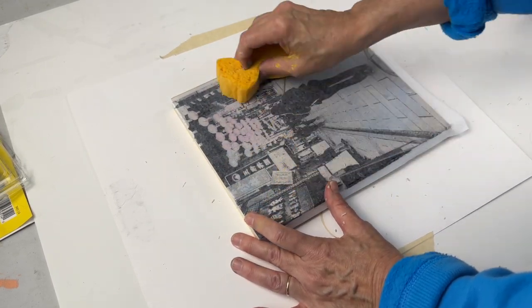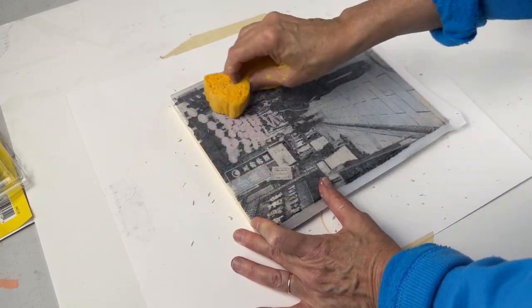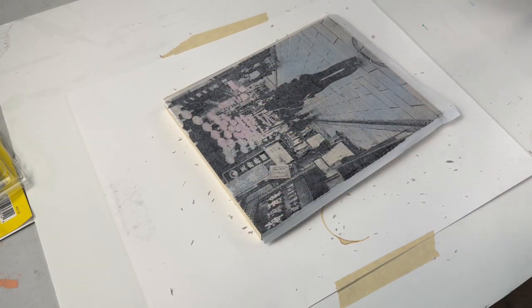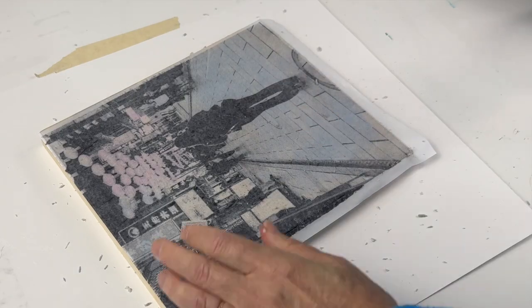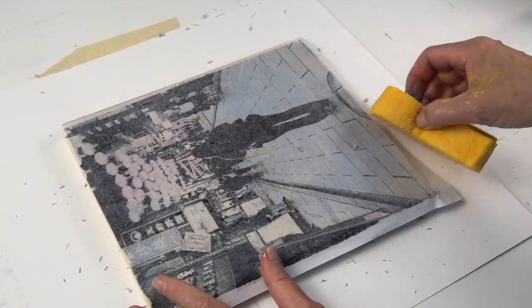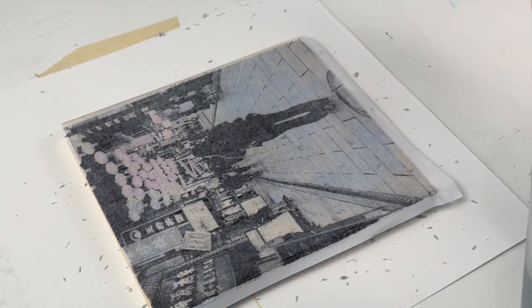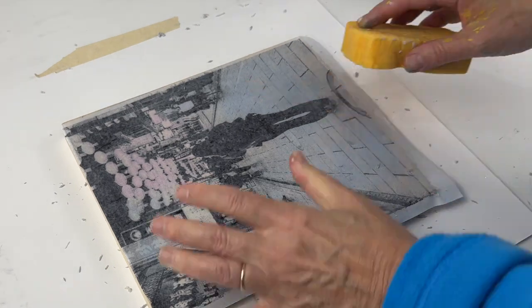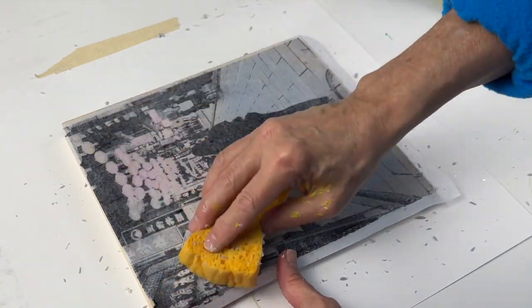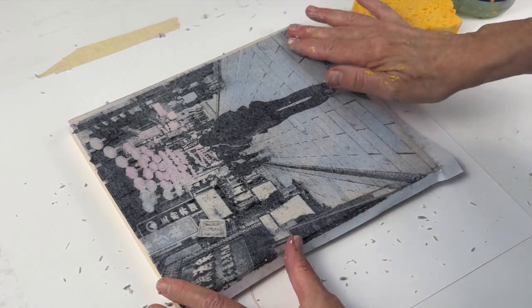Wherever there's black or dark areas, ideally those should stay on the wood. You can use a sponge for a while. If you're a little bit too rough, you could remove parts of the image, so that's why it's good to be gentle and just repetitive — just keep going. You'll see the paper bits are coming off now; one layer of the paper is starting to dissolve and come off. But you don't need to be afraid because the part that you glued is going to stay on there.